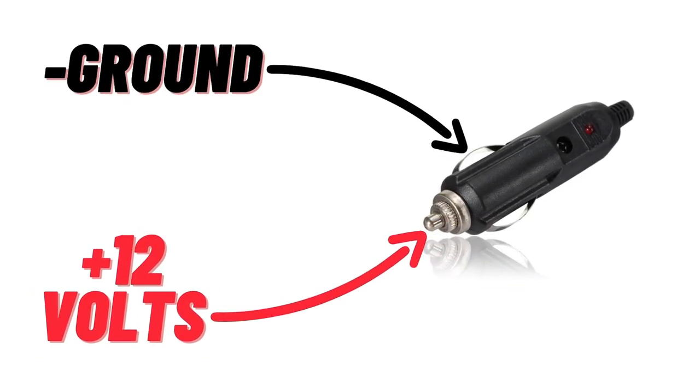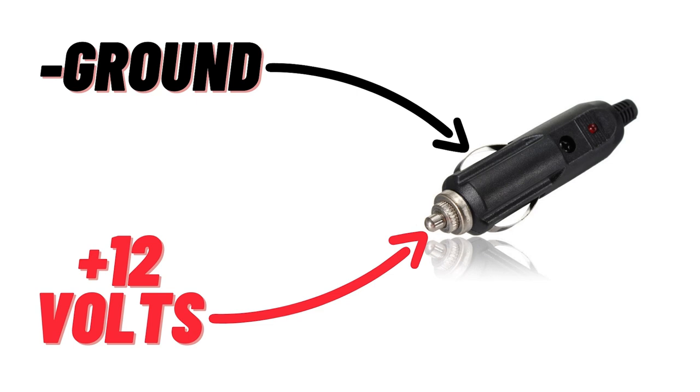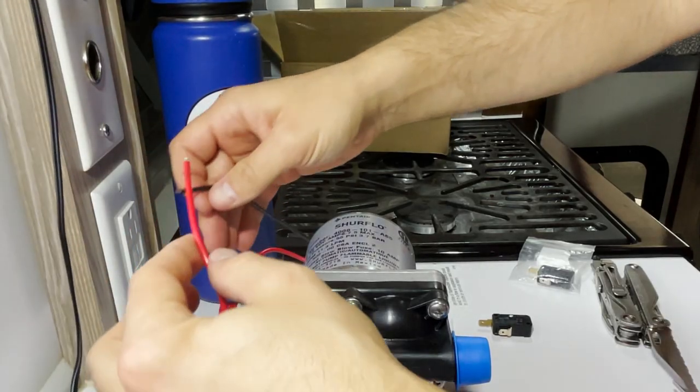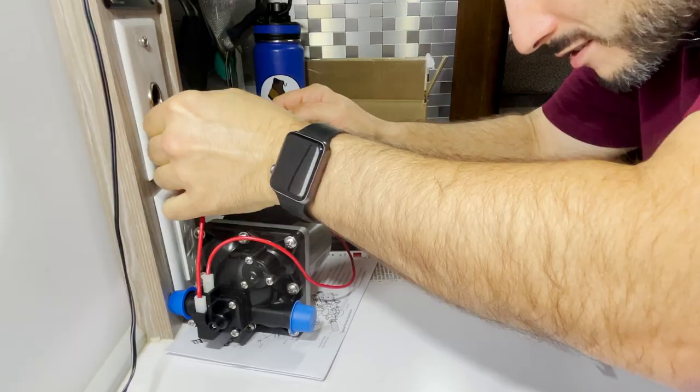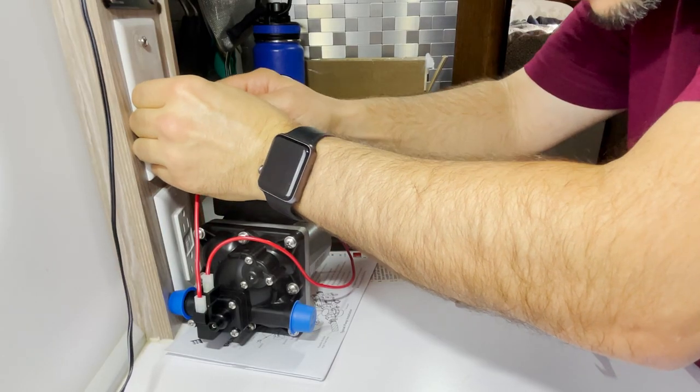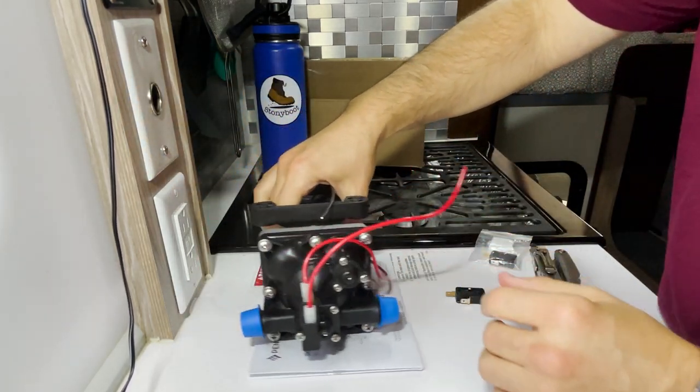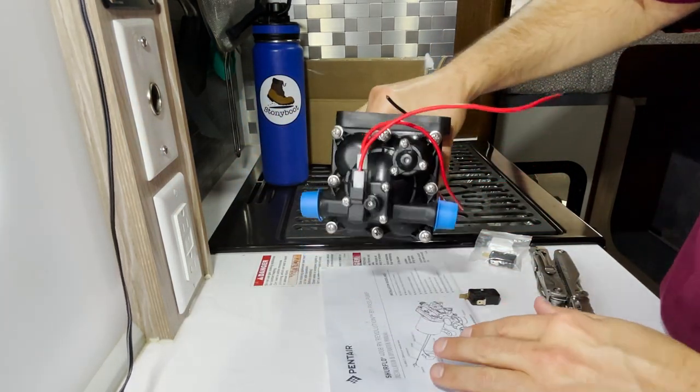Conveniently I have this 12-volt outlet right here — your traditional cigarette lighter style. The center pin is positive, the outside is ground. So I'm going to use red to the center and this will be my ground. Let's just see if it spins — look at that! It actually just pumped a bunch of water out.